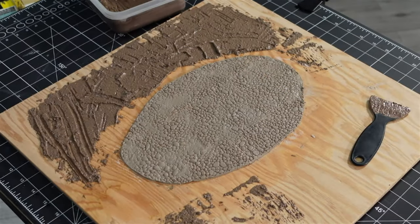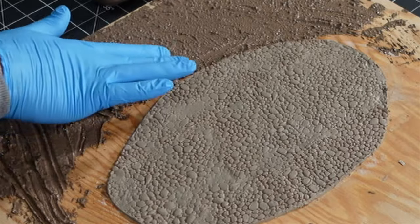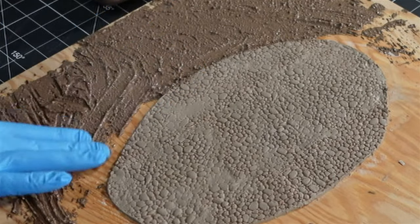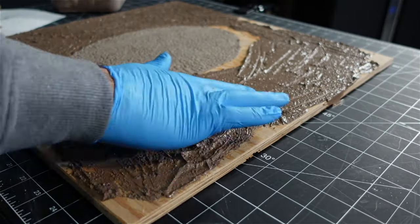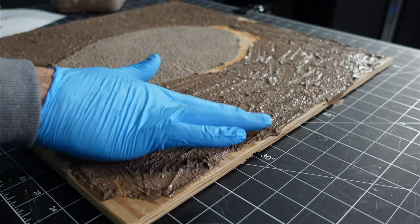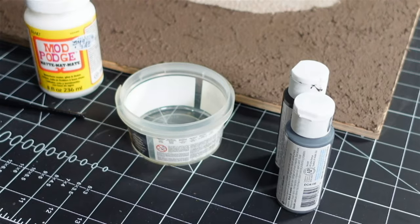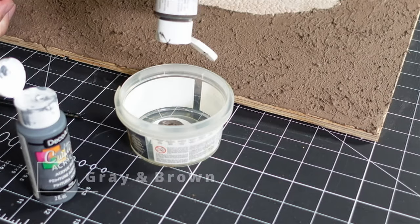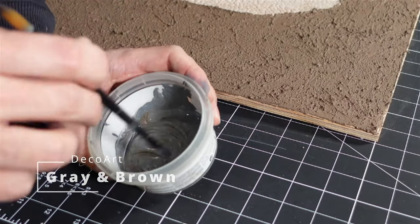After a while I just gave up with the trowel and got in there with my hands, and this made the process go a lot smoother. Then I took some Mod Podge and acrylic paint mixed together to make a base coat for the cobblestone. The Mod Podge also helps keep the clay from cracking as it dries.